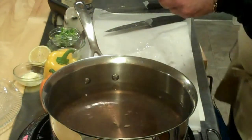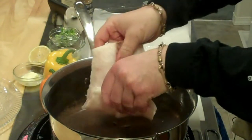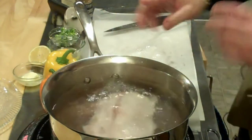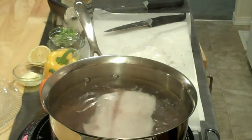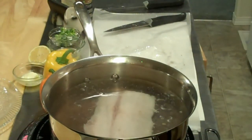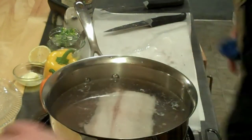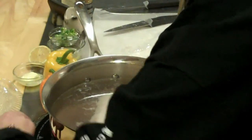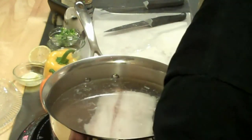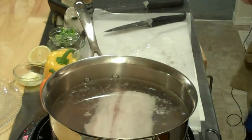Now it's just a matter of putting this in. Remember, I had this in salt water, so I don't have to add too much salt. So now I'm going to set my timer for five minutes, and I'm going to turn this down to medium. I had this almost at boiling — now it's going to simmer.